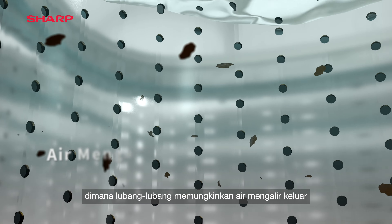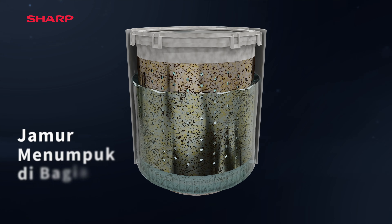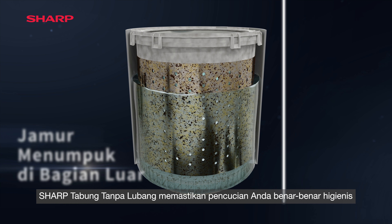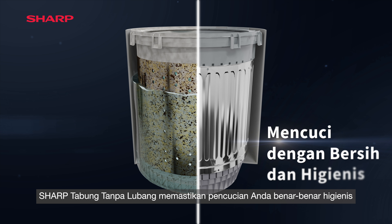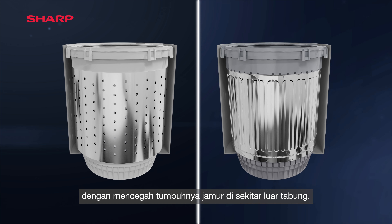In a conventional tub, holes allow water to flow out, resulting in mould build-up on the tub's exterior. Sharp's no-holes tub ensures you a totally hygienic wash by preventing the growth of mould on the tub exterior.